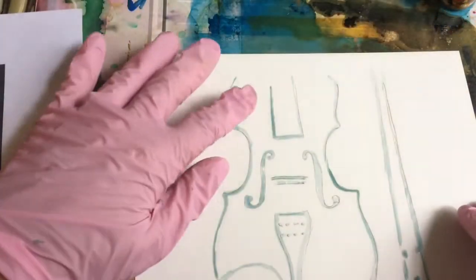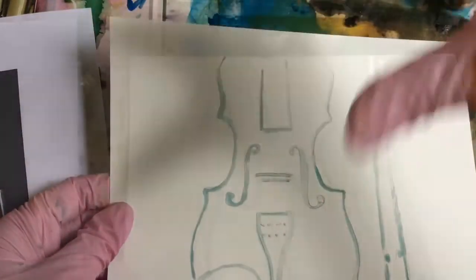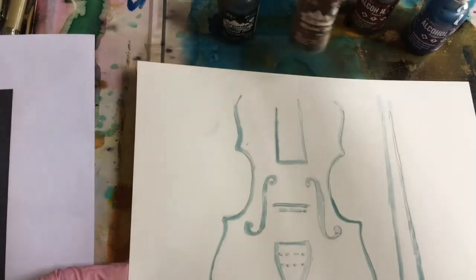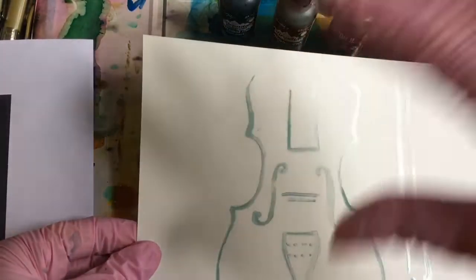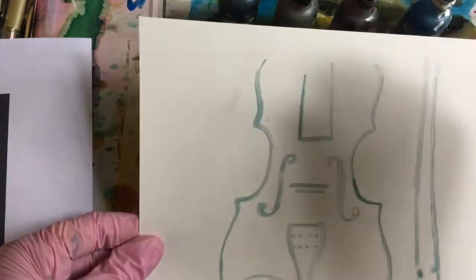Now that the masking fluid is dry on our violin, I'd like to put the inks on it for the background. The inks I've selected are pitch black, teakwood, sepia, and eggplant. And I'm just going to put them all over in a drippy fashion.